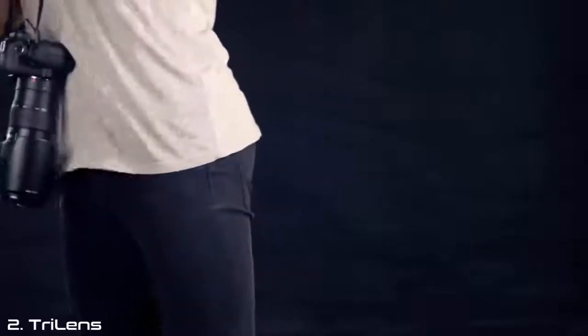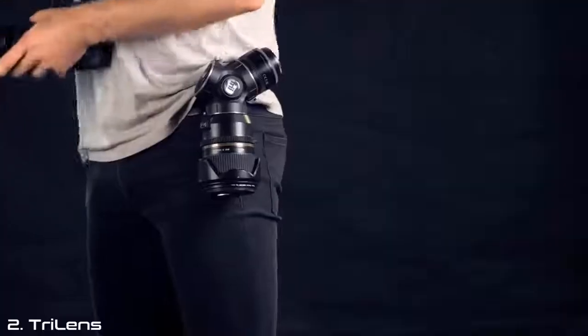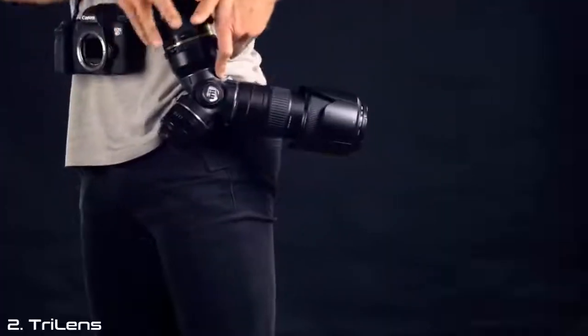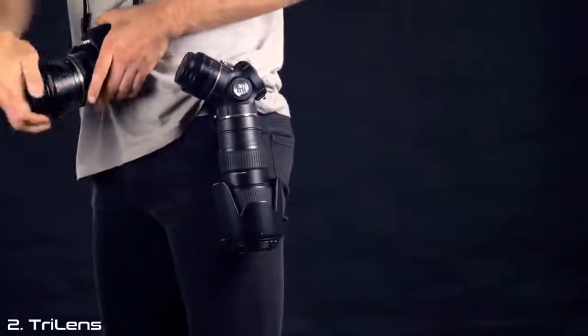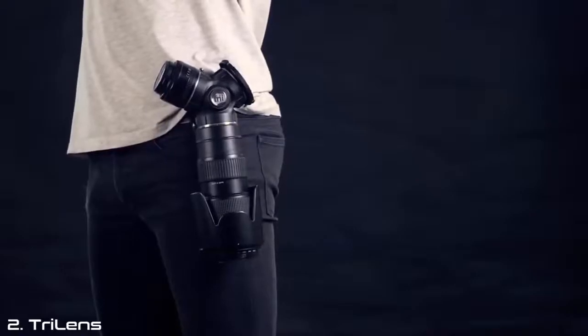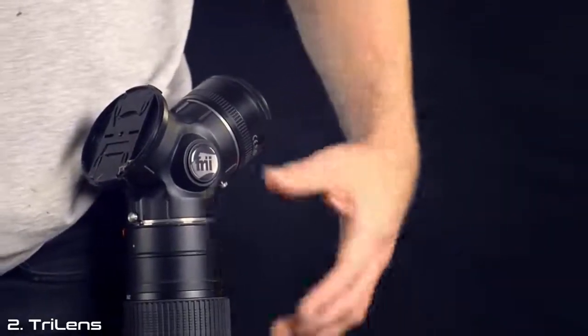In order to use the Trilence, you simply attach the housing to the belt clip using the quick release. Remove the lens from the camera, attach it to an empty slot on the Trilence. Find your desired lens, and then finally just drop the lens cap on an empty slot on the Trilence. This protects your lenses from dust, and you'll never misplace your lens caps again.